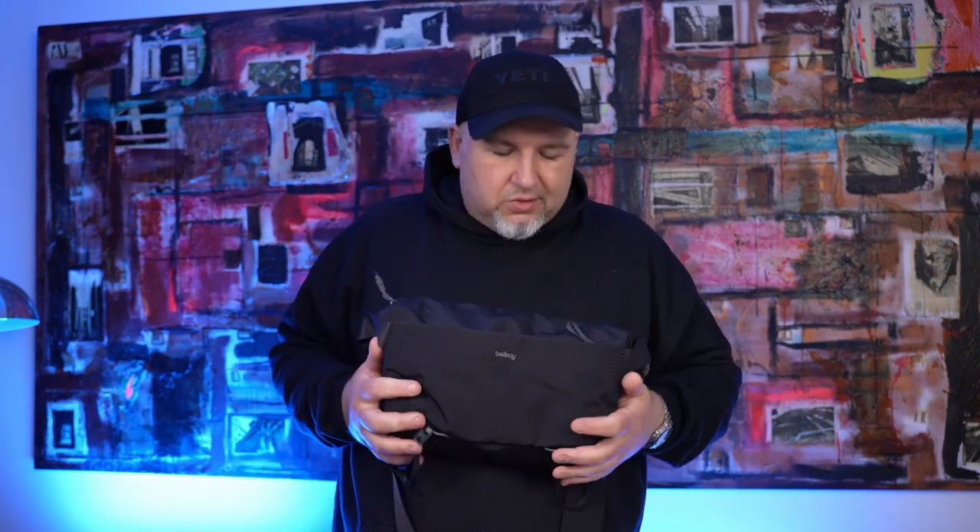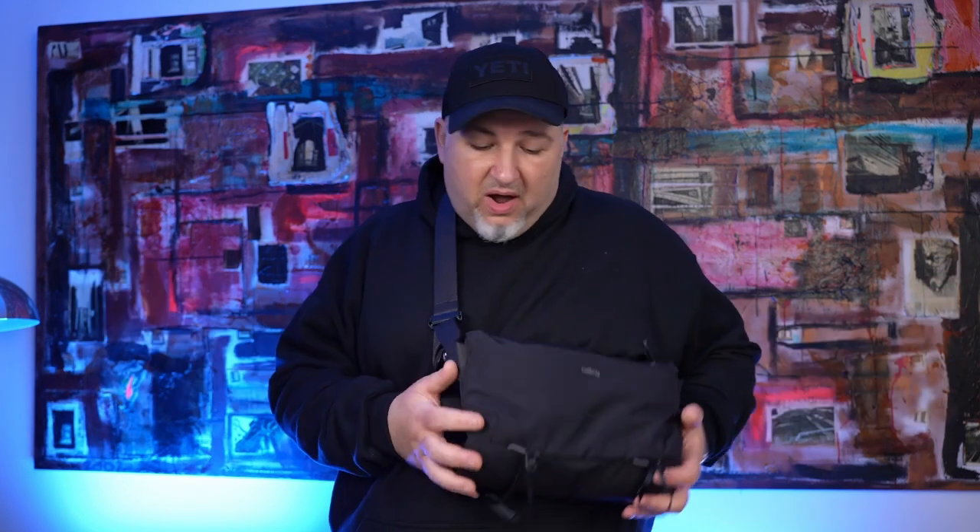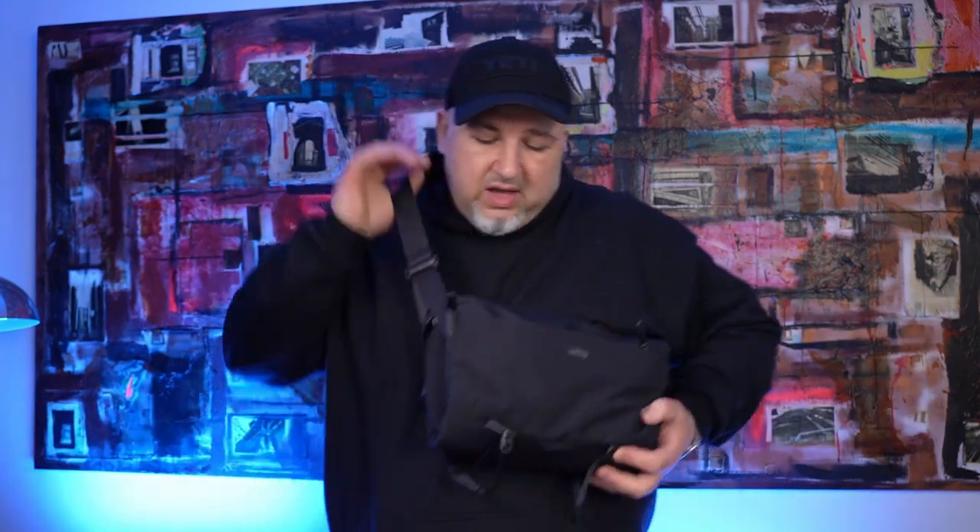This thing is absolutely fantastic for me. I feel like for the first time ever I have a sling that actually works for me. I carried it a couple of times and I absolutely love it. I am a big guy, so 10 litres is nothing for me, but as you guys can see, it just looks good.